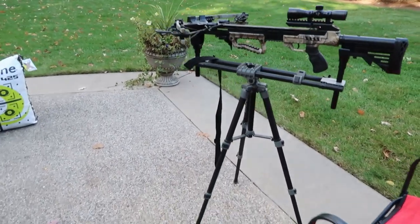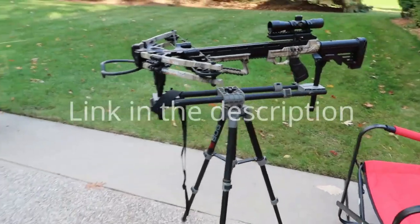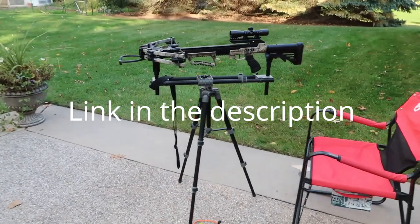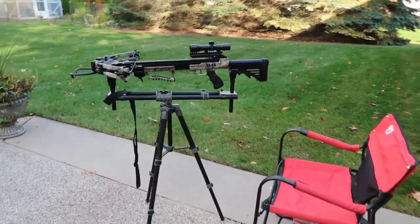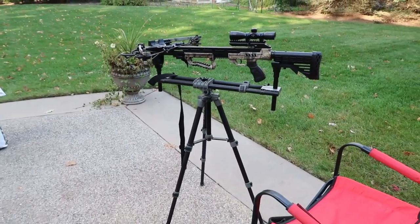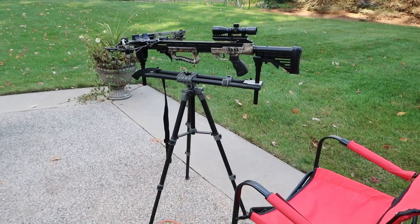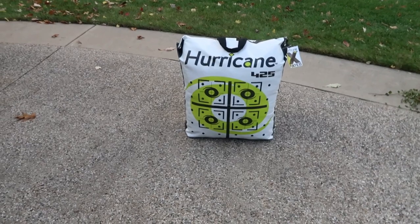I've gone ahead and set it up. I'm using my bog field pod here — excellent device for rifles and crossbows. We'll be able to just set that thing on there and steady it. I won't have to worry about whether I was wiggling around, so my shot will be true.